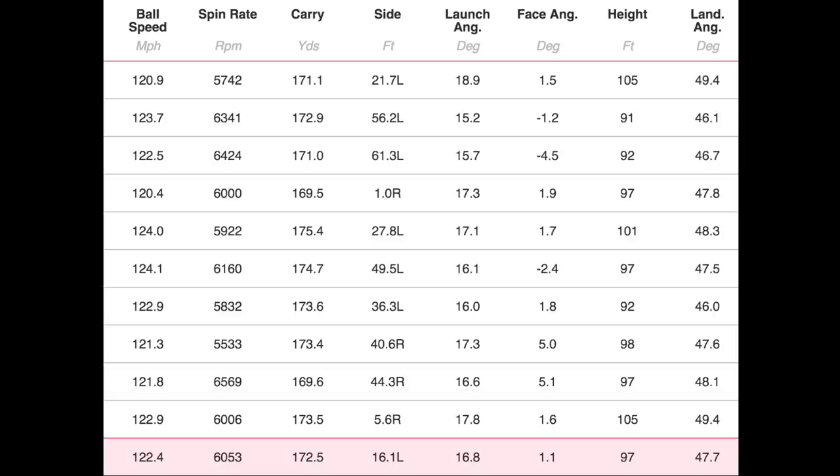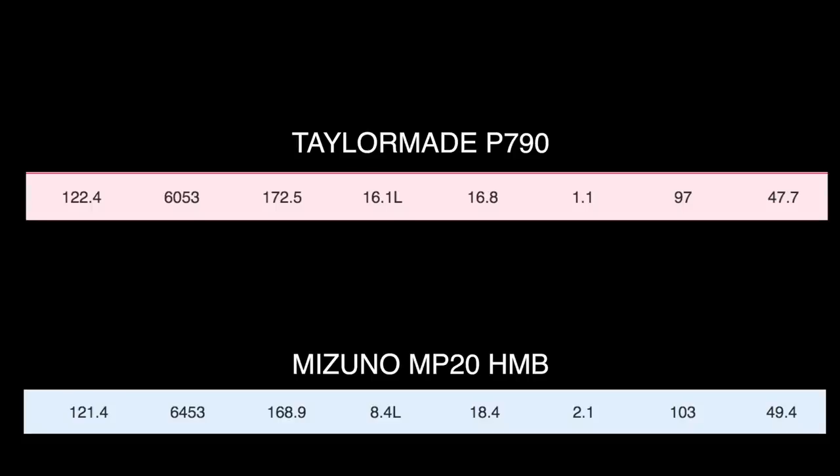Over to the P790 numbers — same shaft, but we've got different lofts: 30 degrees on the P790 as opposed to 32 degrees on the Mizuno. A little bit stronger in terms of loft: 122.4 ball speed, 6,000 spin, 172.5 carry, slightly lower launch at 16.8, 97 peak height and a descent angle of 47.7. Going straight into the averages side by side — there is literally nothing to separate these clubs in terms of performance. The difference in performance is as straightforward as the difference in loft, which explains those slight differences.